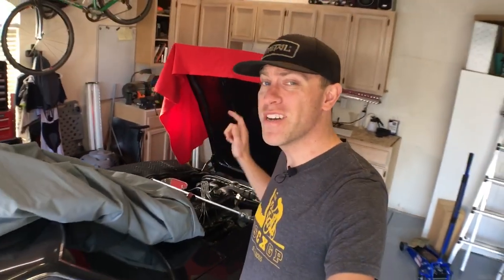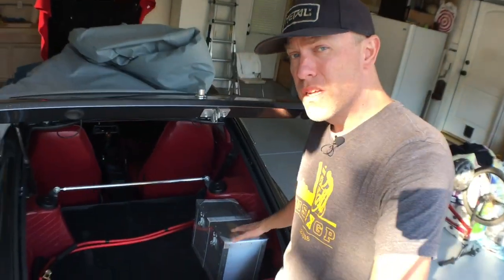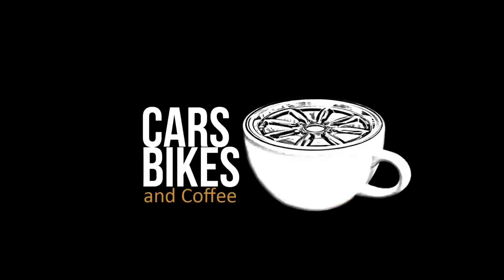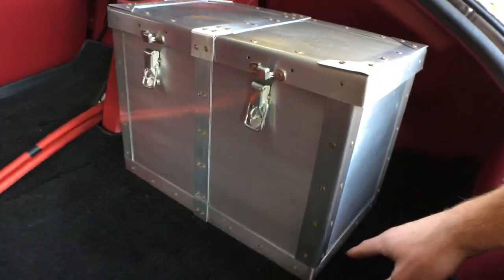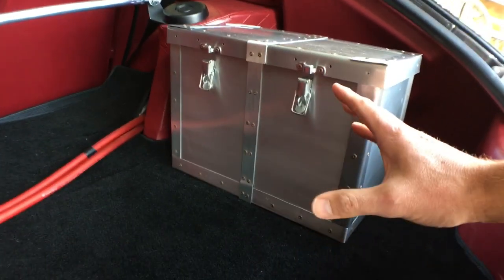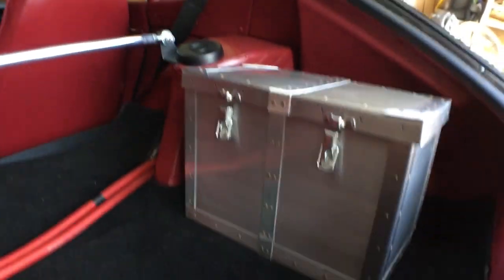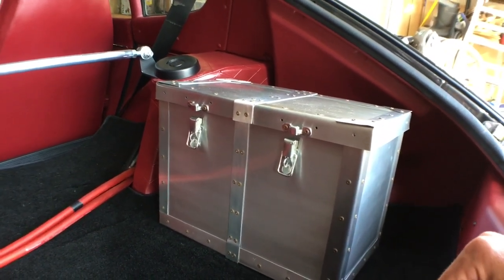What's up guys, thanks for joining another episode of Cars, Bikes and Coffee. I'm Kurt and we are working on a 1973 Datsun 240Z. Today we're going to install that battery box we just made — if you haven't seen that video, hit the link above. There are a few things we need to do to get this installed, including putting in bolts into the floorboard and installing the circuit breaker into the box. Stay tuned.